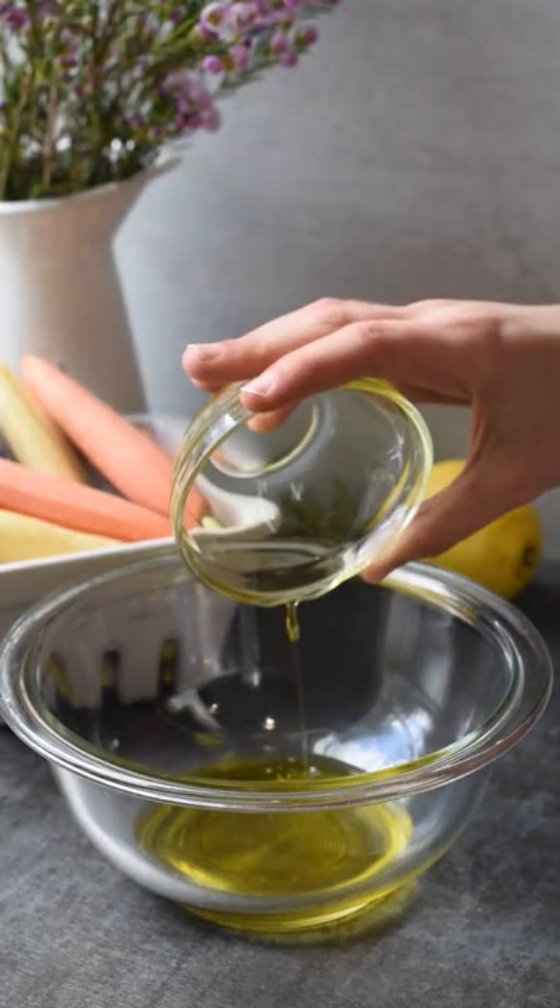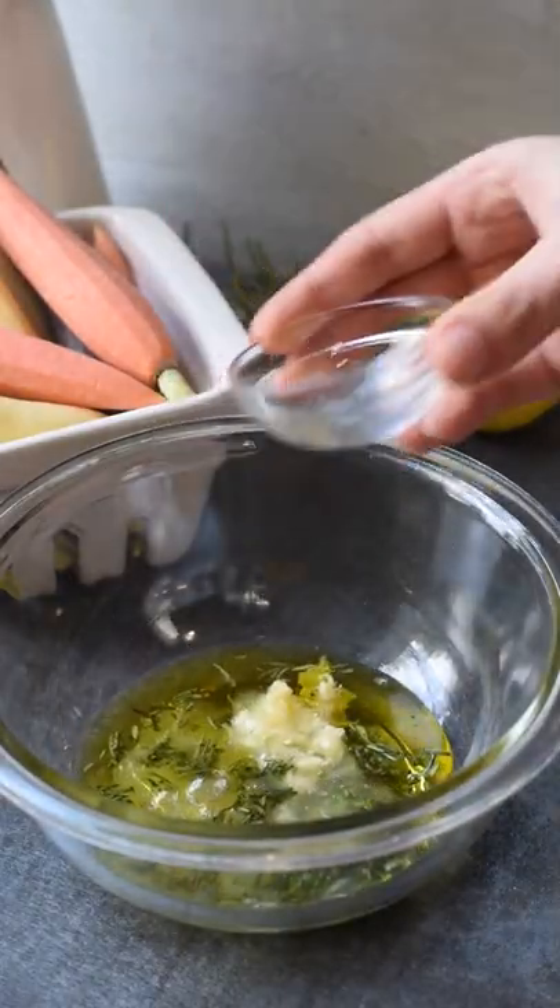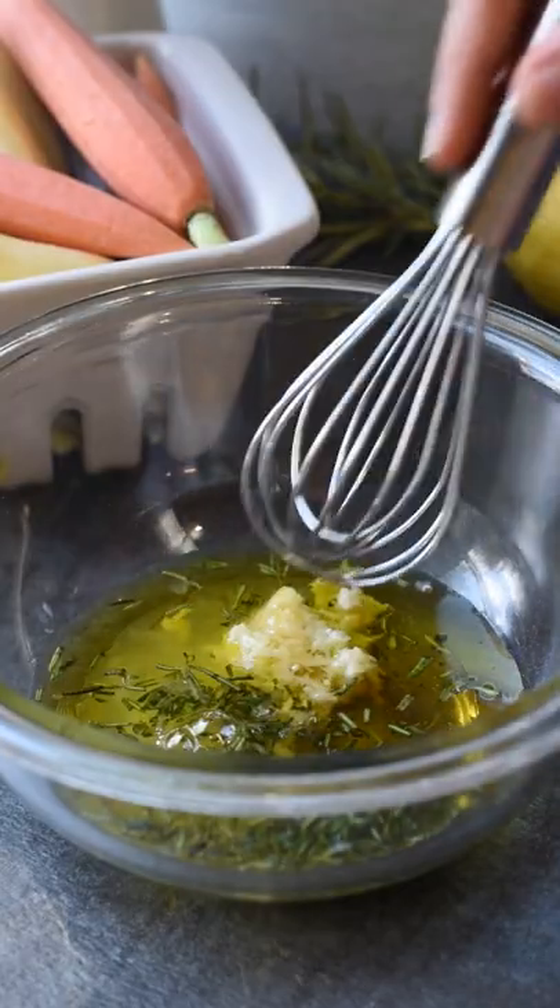In a small bowl, whisk together your olive oil, 2 tablespoons of freshly chopped rosemary, salt, garlic, lemon juice, and 2 tablespoons of honey. Whisk that all together and set aside.